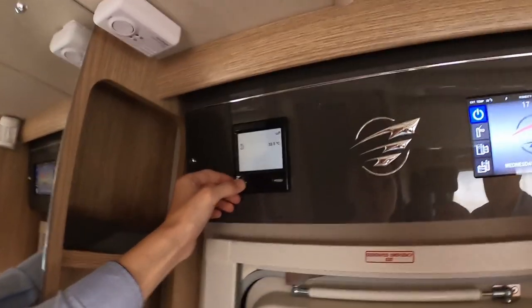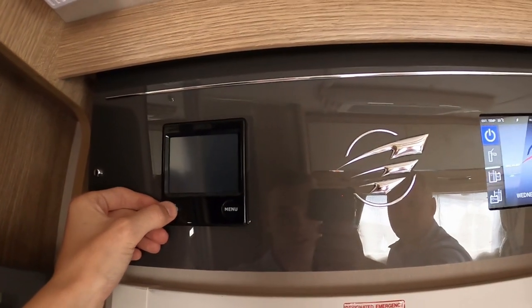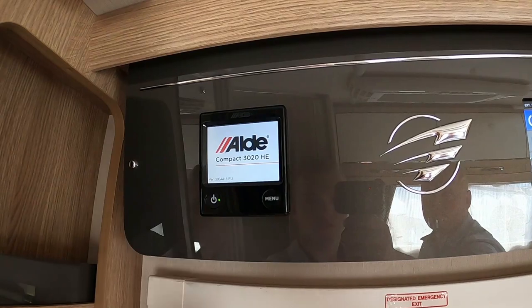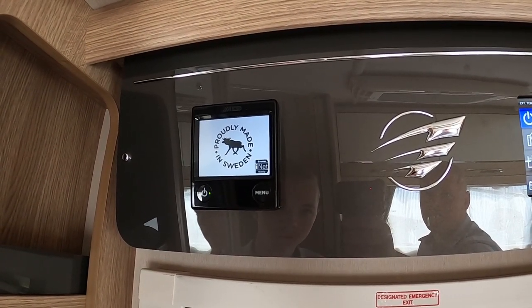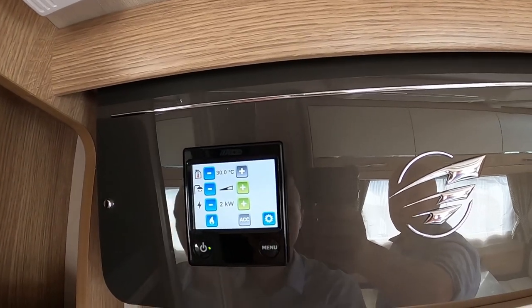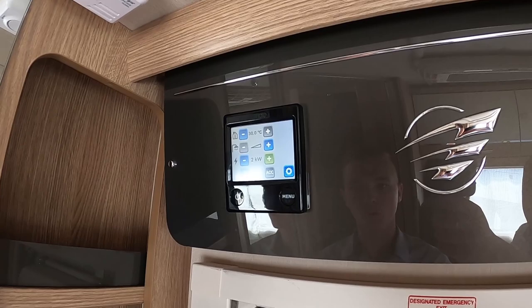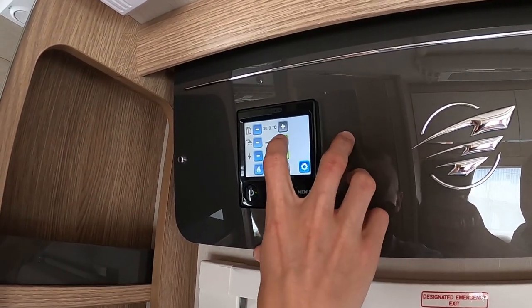Across from this you've got your Aldi heating system. Press and hold the on button to turn it off, then press to turn it on. Once the screen comes up, press Menu to select the vehicle temperature — up to 30 degrees. You can set the water from off, so if you've got no water on board and are just using it for heating, don't put the hot water on; but you can have it on half or full.